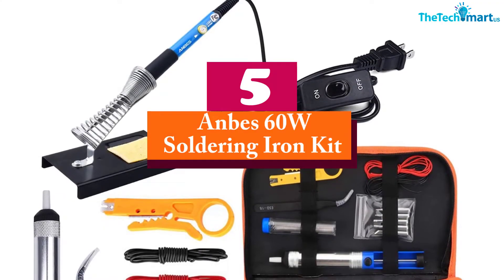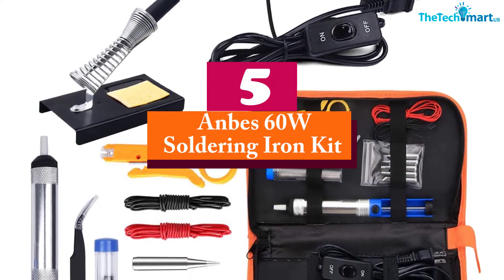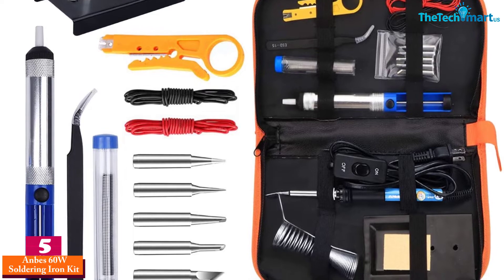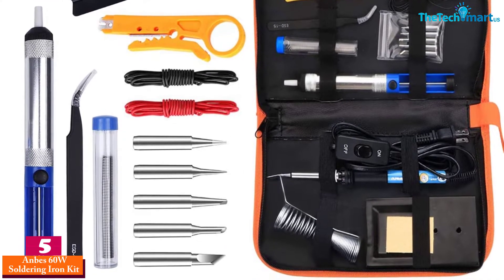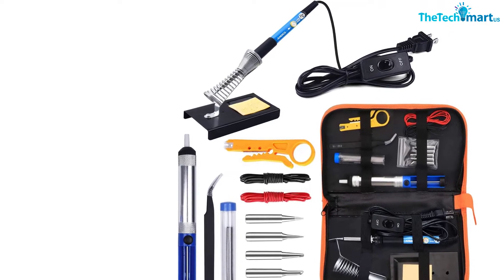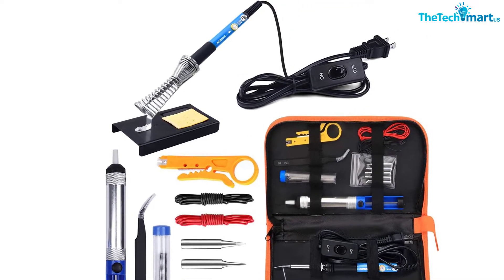Starting at number 5, we have the Anbis 60W Soldering Iron Kit. The Anbis soldering iron is the perfect handy tool that is equipped with a stable base that is quite more secure compared to thin stands. There are 5 different replacement tips, and it is resistant to impact and heat, which makes this product durable and long lasting.